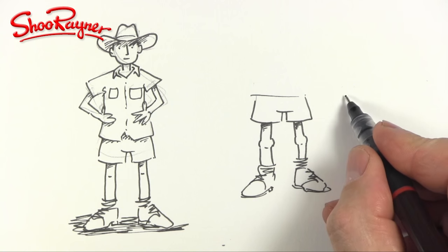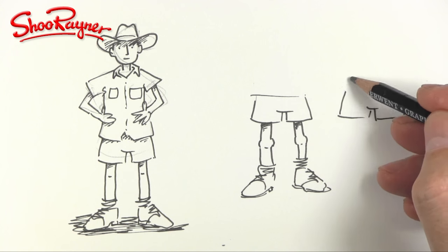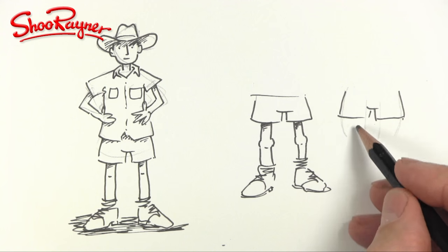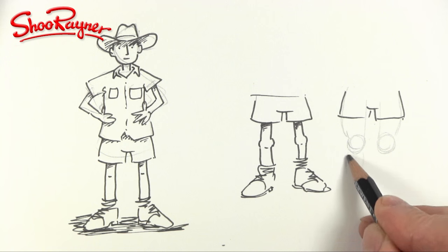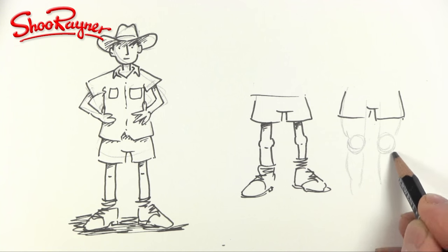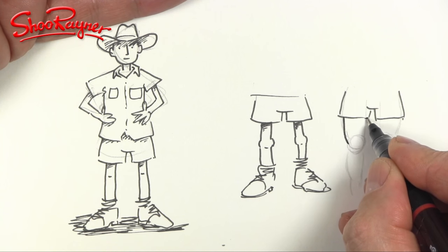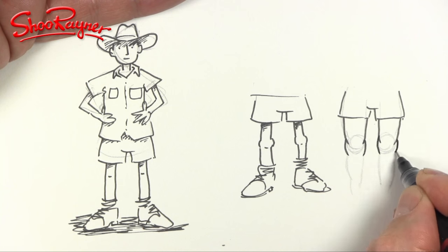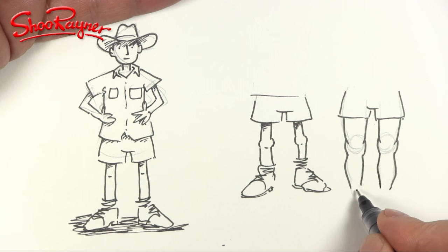Now if you're looking for something slightly more realistic, put the shorts back in here. If you can imagine the legs coming inside, the muscles are kind of packed on the outside. These are going to be a bit longer, and then you've got the knee area and the calves coming down, sticking out slightly more on the outside. You can bring that line in, and go around the knee, then out a little bit, curving down.